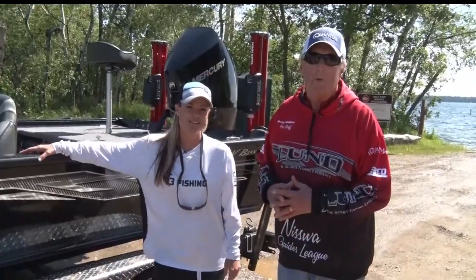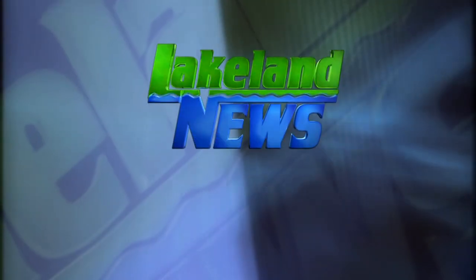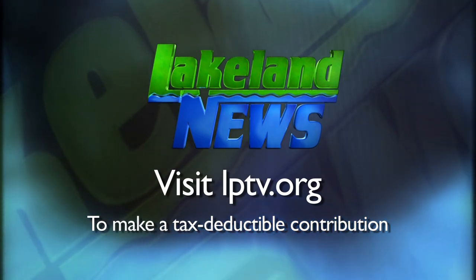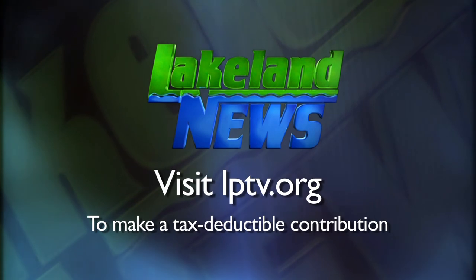For Lakeland News, I'm Ray Gildow with the Nisswa Guides League, and I'm Mandy Eric, the bass and biologist. If you enjoyed this segment of Lakeland News, please consider making a tax-deductible contribution to Lakeland PBS. Thank you.